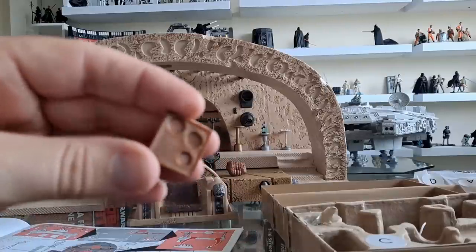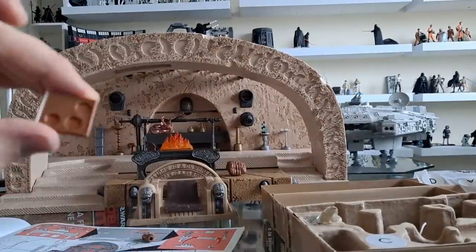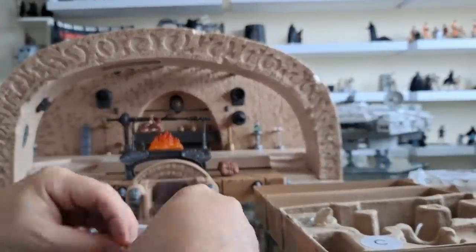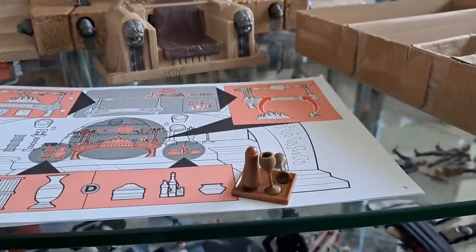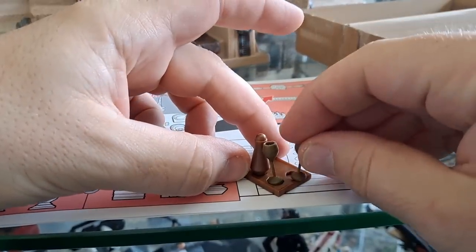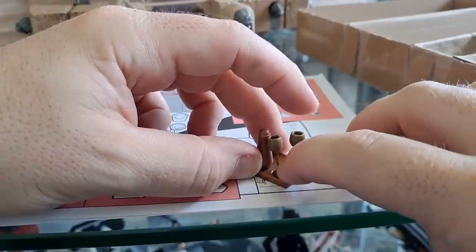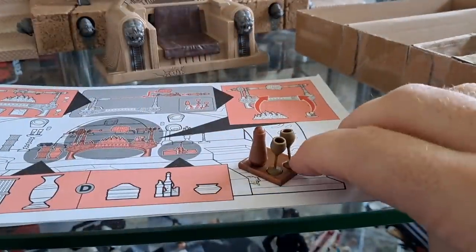They're supposed to go on here — look at that. This is really annoying to get these to stick. They pop out — they've got little sockets that are an octagonal shape and these are circular, and it ain't helping. They seem to fit in and then they pop out.